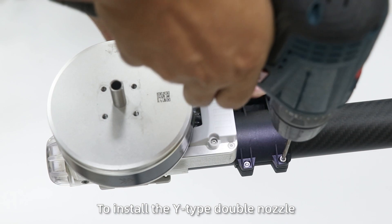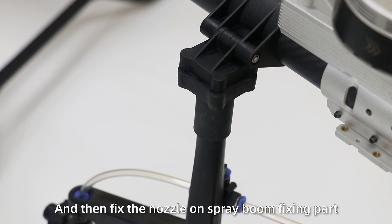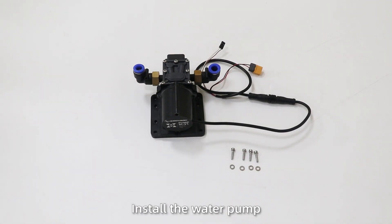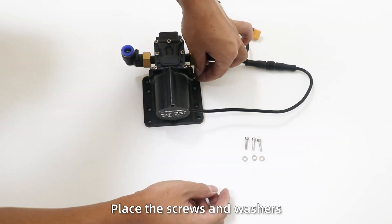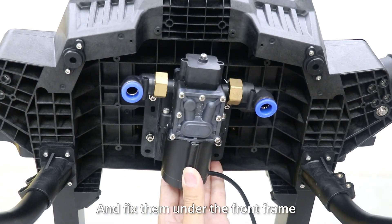Install the spray system. Step 1: Install the wide-top double nozzle. Note the long rod and short rod, then fix the nozzle arm spray fitting parts. Step 2: Install the water pump. Place the screws and washers in the water pump holes, and fix them on the front frame.